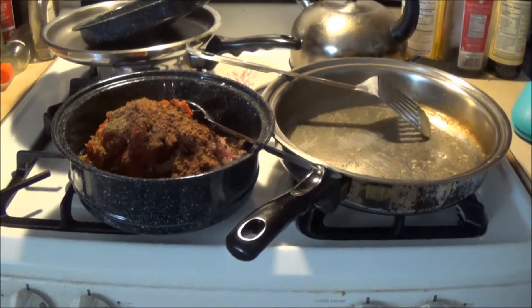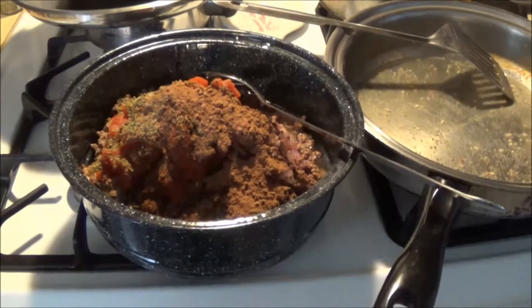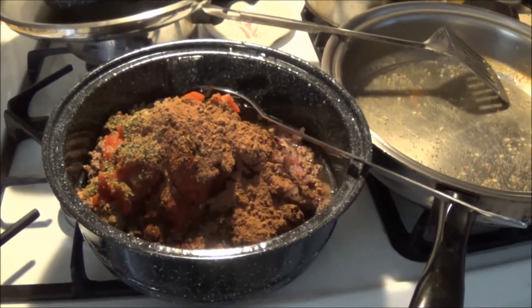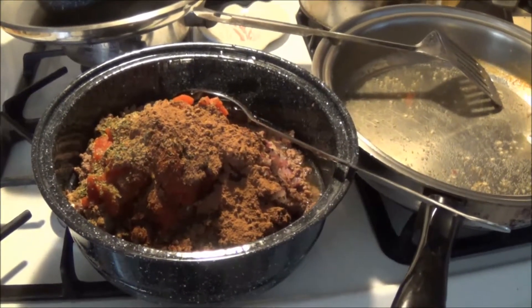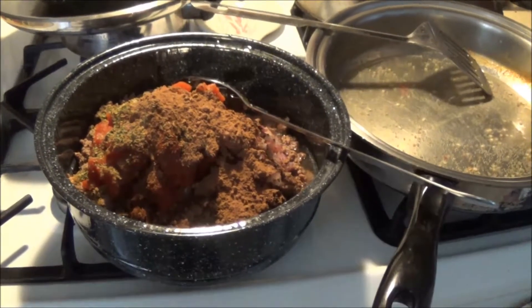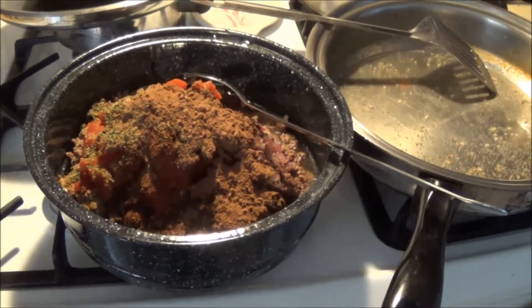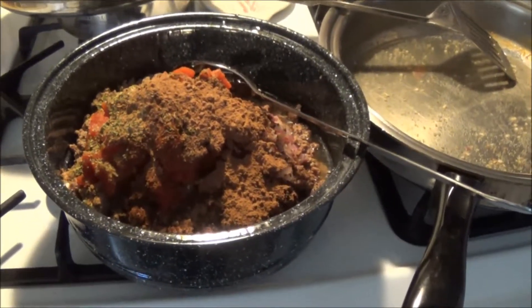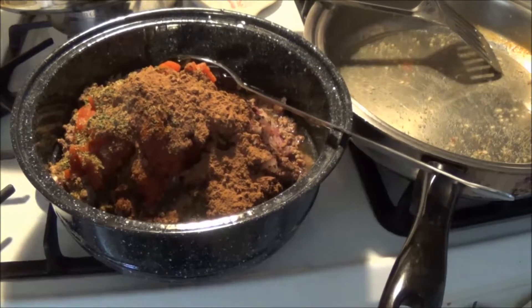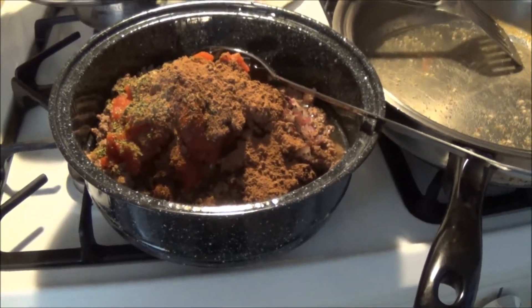Then I've got one can of diced tomatoes — you can use crushed tomatoes, whatever — and then there is a teaspoon of salt, two teaspoons of dried oregano. I skipped the cayenne because I don't do heat, but you could add either a half or a quarter teaspoon of cayenne, depending on your preferences.